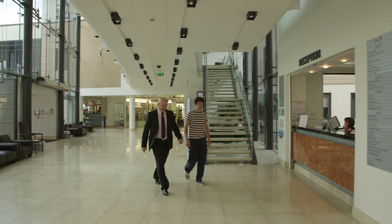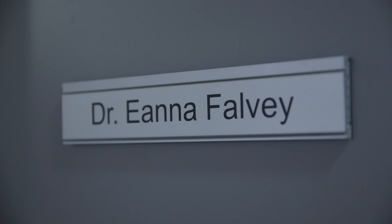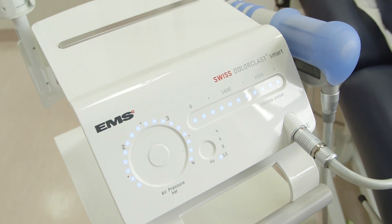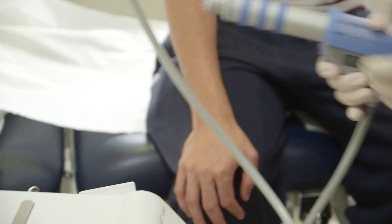When your condition has been diagnosed, your examining physician may elect to use ESWT as part of your treatment process. The process and equipment involved are explained thoroughly by the administering physician.